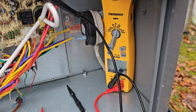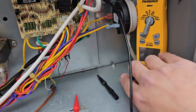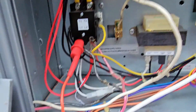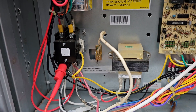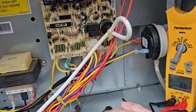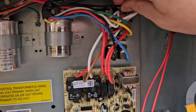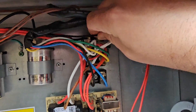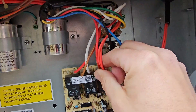Next step — I bet we've got a bad control board, but we're going to jump out that inducer motor. Now that we have one lead here on this one side of that line — wait, what just happened? This is the problem, look at that — unless it's the board, let me check.